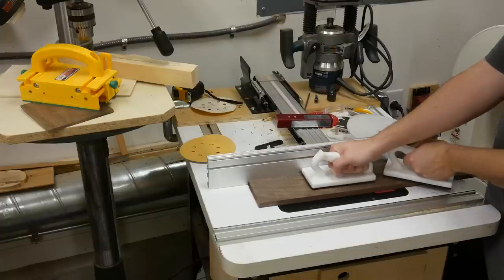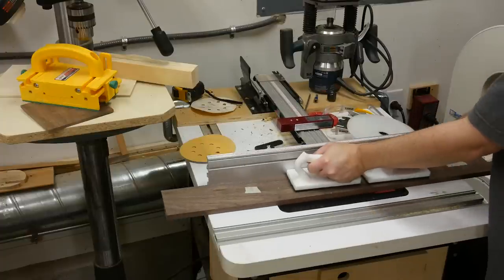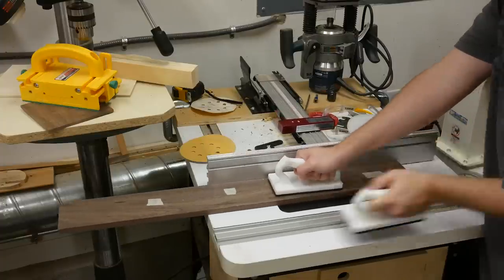Next up at the router table, I use a quarter-inch spiral bit and cut a quarter-inch by quarter-inch groove for the bottom panel.